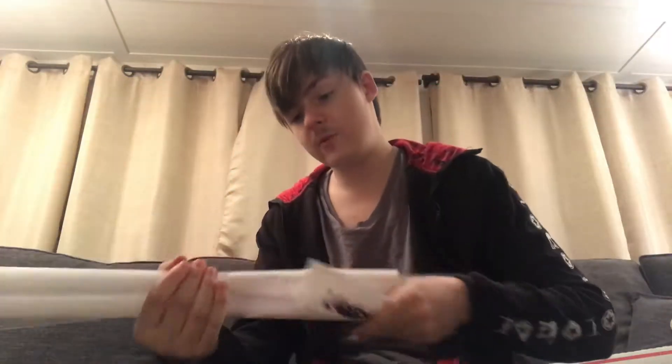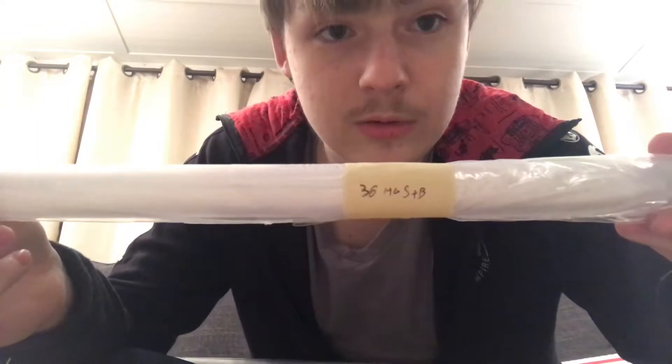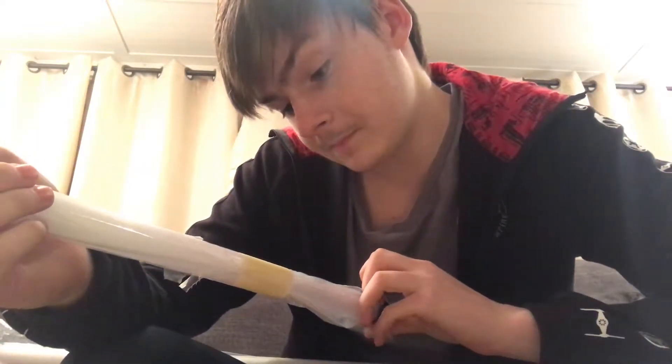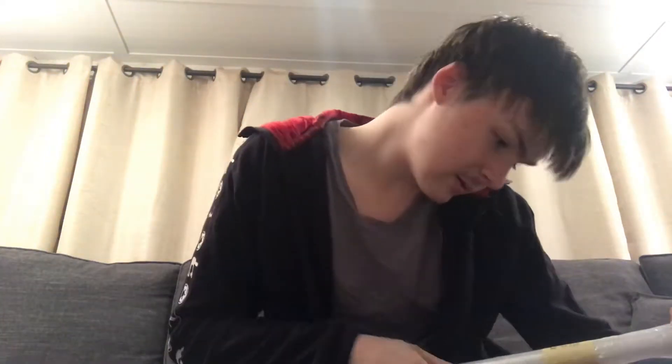I ordered these about a week ago and received them today, so that's a pretty fast turnaround. The last time I ordered blades — my photon blade, my day blades, and my quillions for my crossguard — it took a little longer, probably because of the photon blade to manufacture. On here you can see the inscription: 36, S and B.